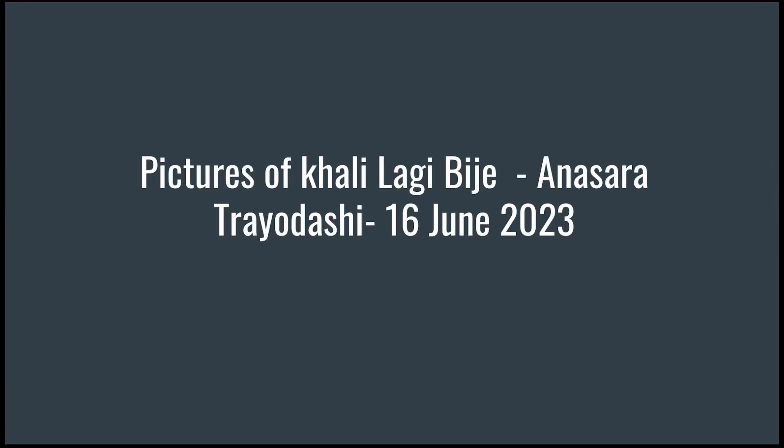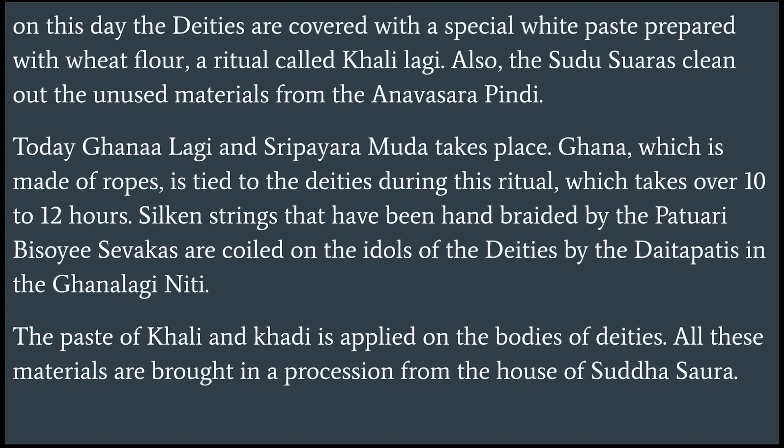Pictures of Khalilagi P.J. Anasara Triodashi, 16 June 2023. On this day, the deities are covered with a special white paste prepared with wheat flour, a ritual called Khalilagi.